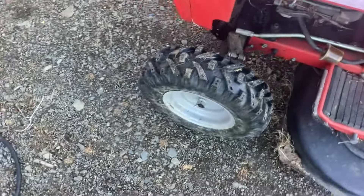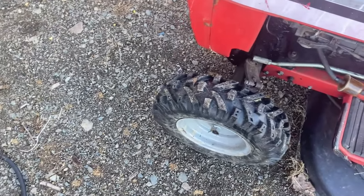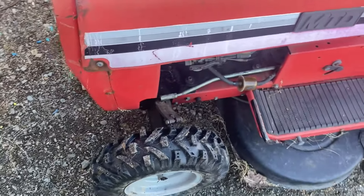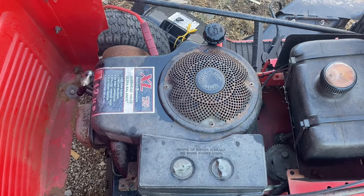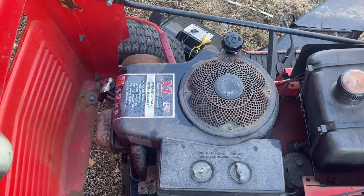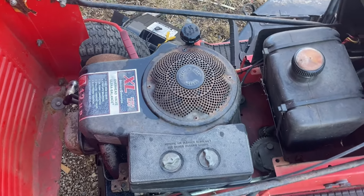As you can see, I threw a snowblower tire on the front of it. The tire that was on here was just dry-rotted to the point of no return whatsoever. Under the hood, it's got a 12 horsepower Tecumseh. I was actually looking for this to have a flathead Briggs, but I don't know too much about these motors — don't know much at all.